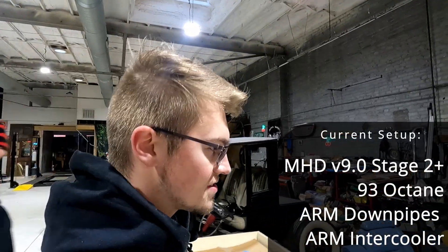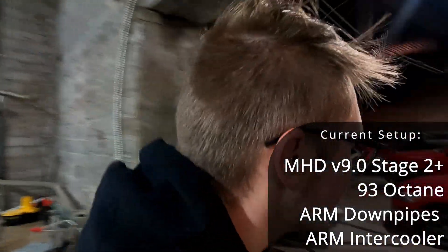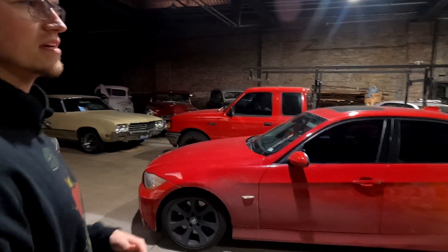Here we are back at the Cherry Garage. We're making a video today about the new MHD N54 pack update. They came out with the V10 off-the-shelf tune pack. I've got a V9 Stage 2 Plus tune on it, running 93 octane. I'm going to do the same things, only V10, and compare them. I'm just going to go for a drive with my buddy Ketone, show you what I think of it and its downsides, and then we'll upload the new map and see what it's like.